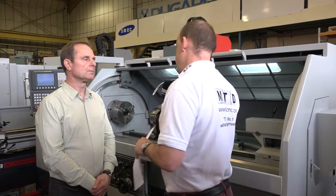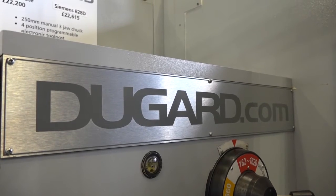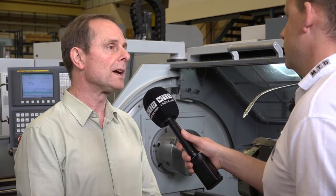Eric, this is the Dugard 500 MF machine. We're here to specifically learn about a special offer on these, but before we do that, just tell us about the machine. Okay — there's not too many changes. Basically this is a machine we've been importing for quite a while and very successfully selling. We call it the MF because it's a multifunction lathe — it can be used in full CNC mode or as a manual machine.